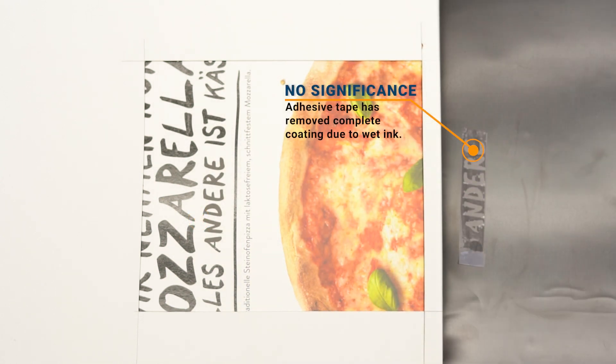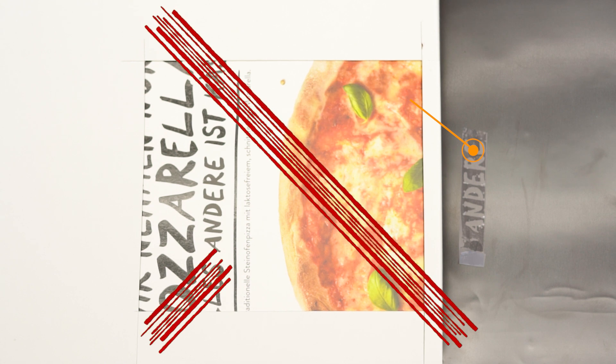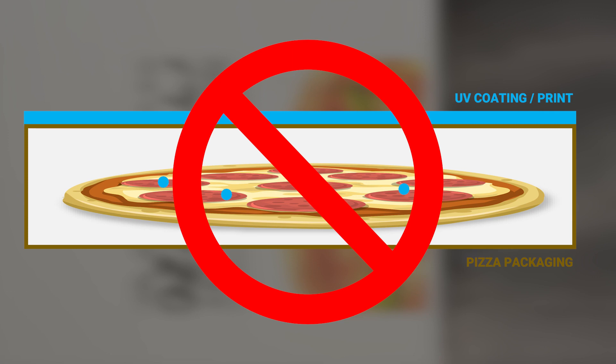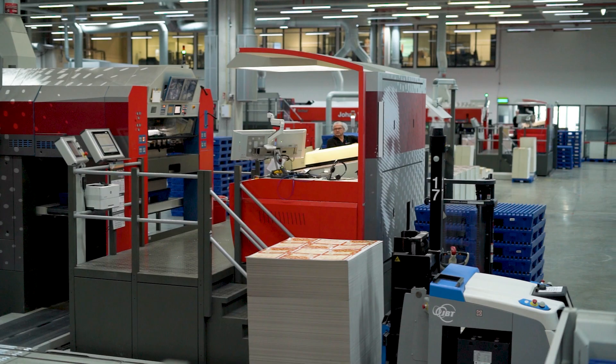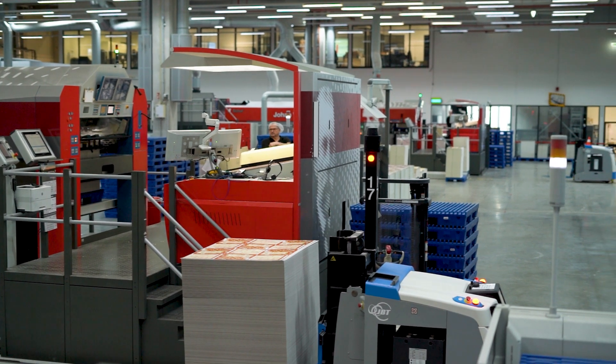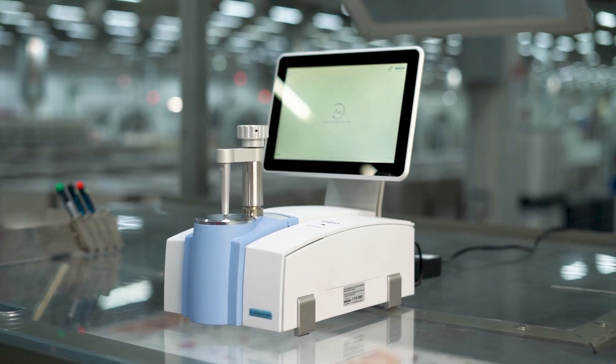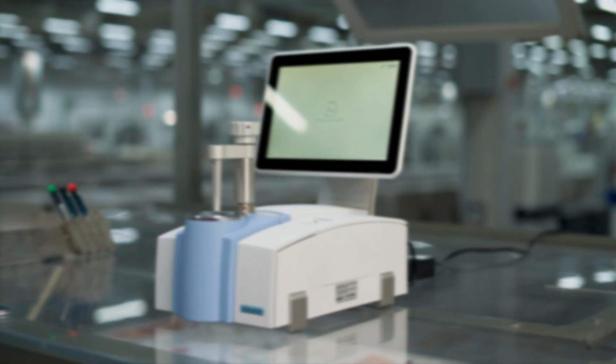The reliability and consistency of the analysis is crucial. After all, if the print is not cured, coatings could migrate and transfer to the food — and preventing this is Sure Pack Germany's top priority. This is exactly where FTIR spectroscopy, or more precisely the Alpha 2, comes into play.